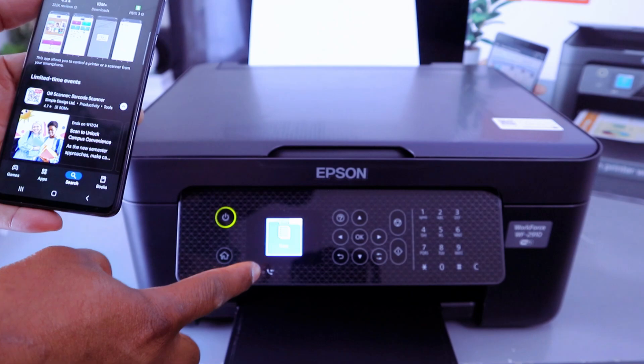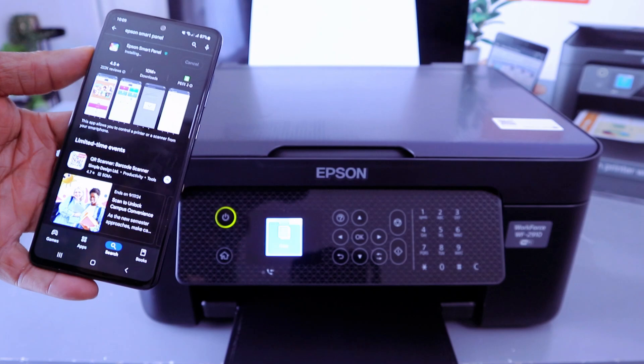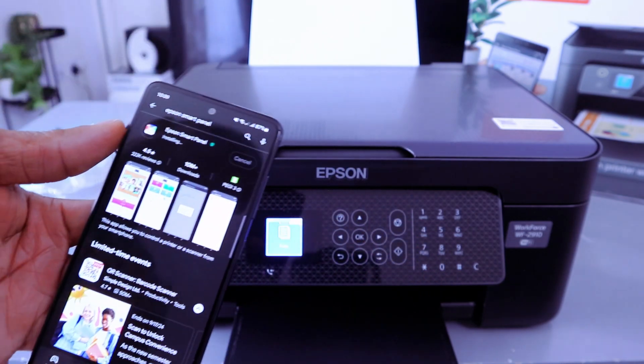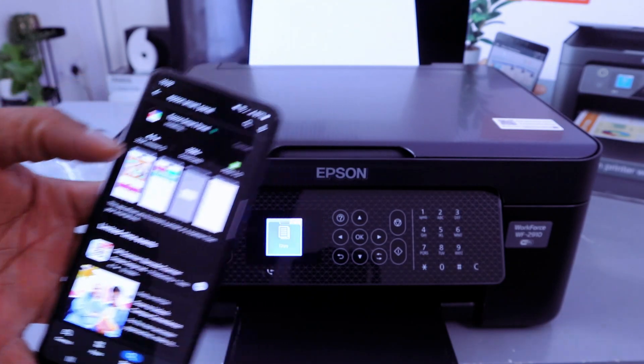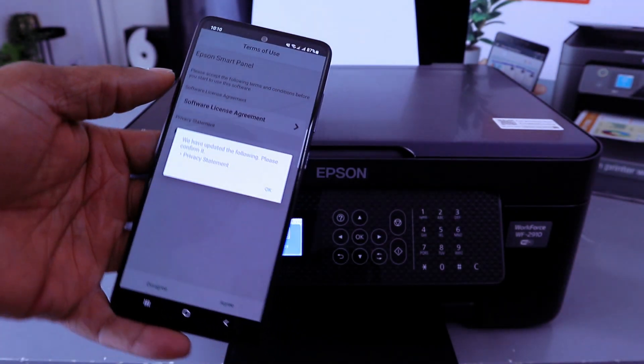Another way to connect is to go to the printer settings, select Network, then select Wi-Fi network, and type the password directly from the printer. But first, we'll do this using the mobile phone — open up the Epson Smart Panel.